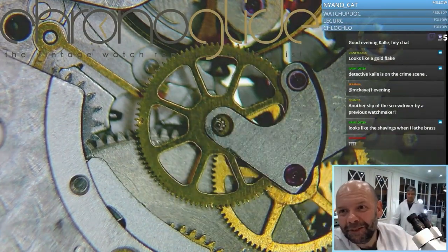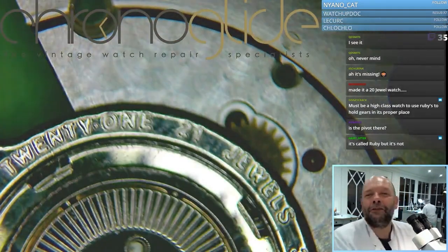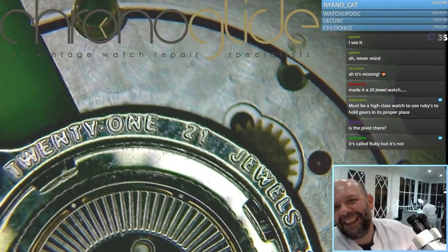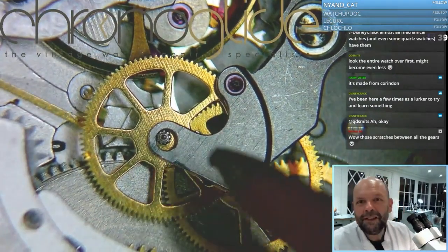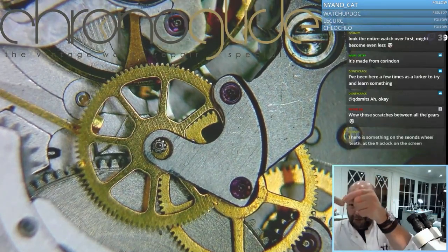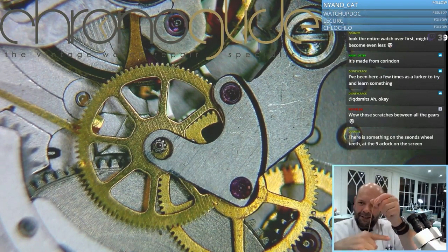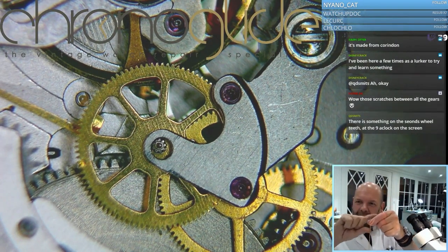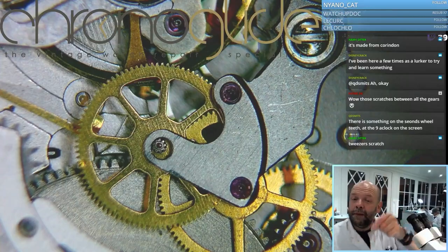Now that's interesting. Here it says 21 jewels, and I'll just scratch it out and make it into 20. But I'm just wondering — this is the center second wheel, so the pivot is very long, going all the way through. And here is the second hand. But this piece here has so much play that this long pivot might be broken.